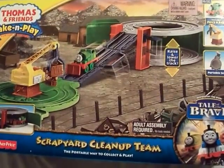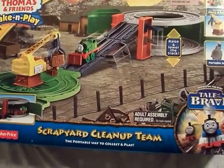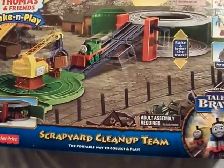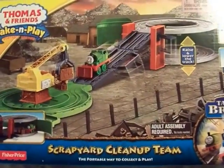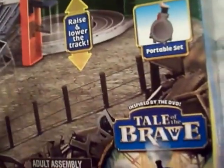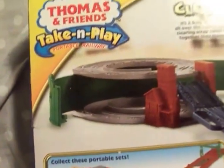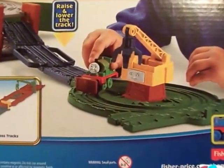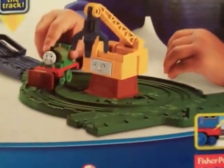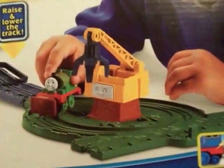Today we're going to look at Thomas Take and Play Scrapyard Cleanup. It comes with Percy and Reg and a portable set inspired by Tale of the Brave, which also has Timothy. This is one of the Take and Play sets, and the Scrapyard is where Percy sometimes takes stuff to Reg.